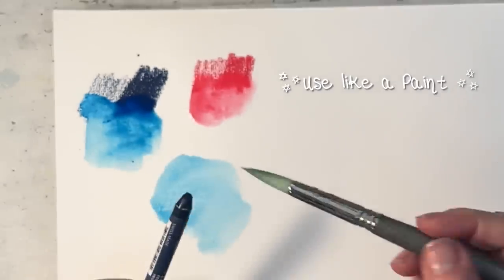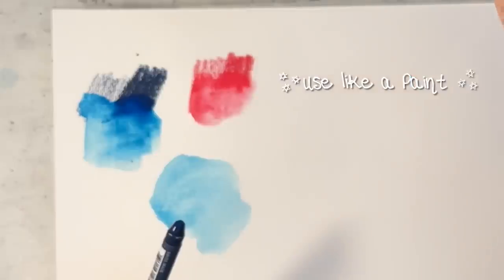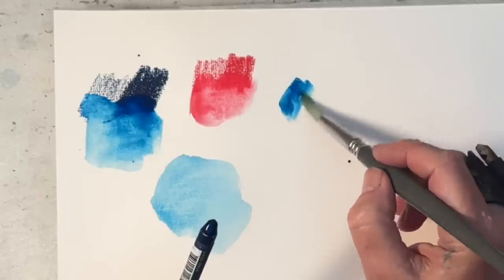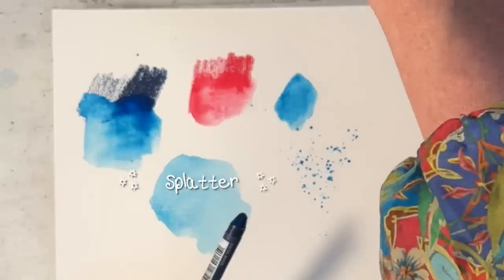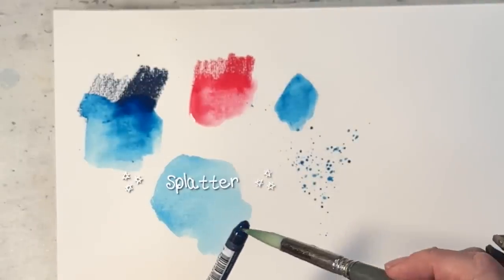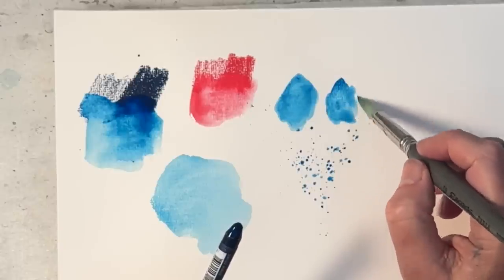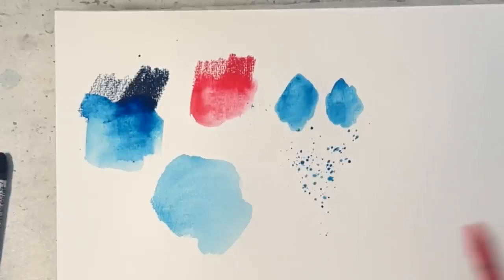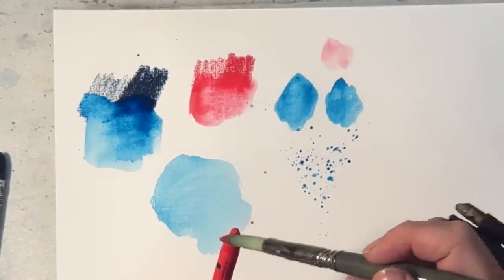Because they are so pigment-rich, you can use them just with a wet brush. I've cleaned my brush off — it's got nothing on it now but clean water — and you can just pick up your colors like that, and of course splatter. So you can use it instead of watercolors; you can paint with them like you would with watercolors. You can take another color — same thing.